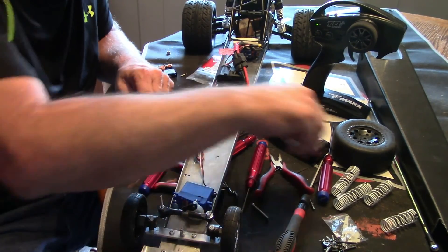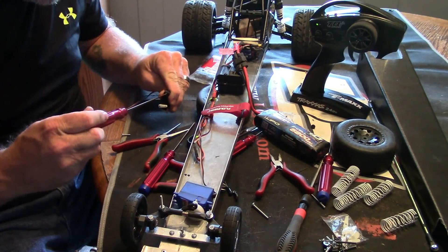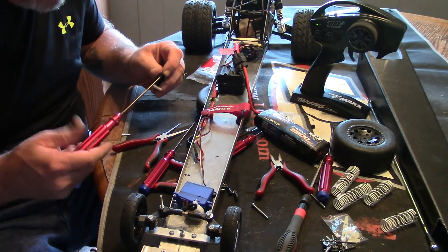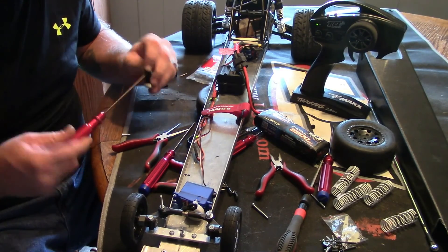Just trying to get things adjusted now and put together so I can finish testing this. We've still got to lock the diff and change the tires out.